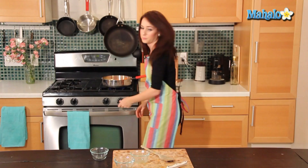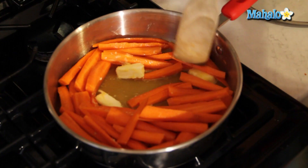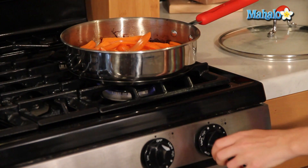Put this on medium heat. We're going to let it come to a boil, then we're going to reduce it to a simmer, cover, and let it simmer covered for about five minutes. It will start to get nice and tender. So now my orange juice, my butter, and my brown sugar is all mixed together. I can hear it starting to get hot. It's starting to boil, so I'm just going to reduce the heat a little bit and cover it.